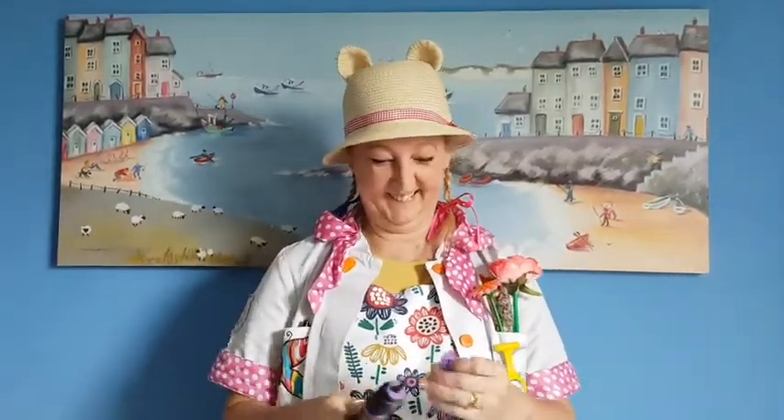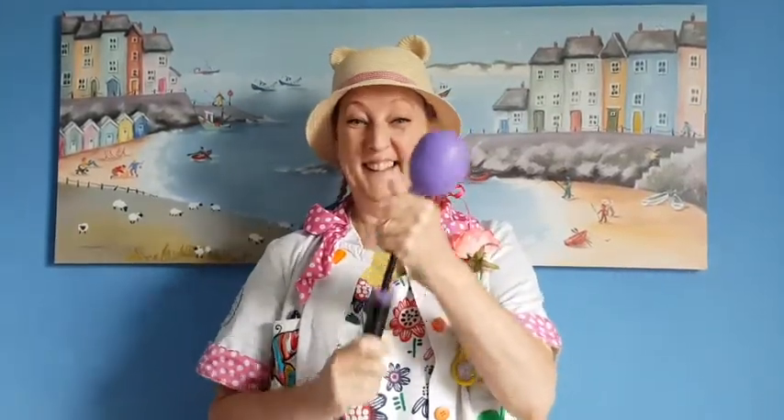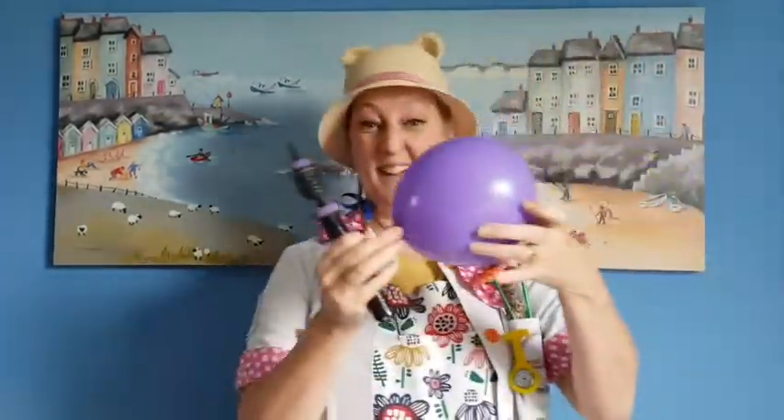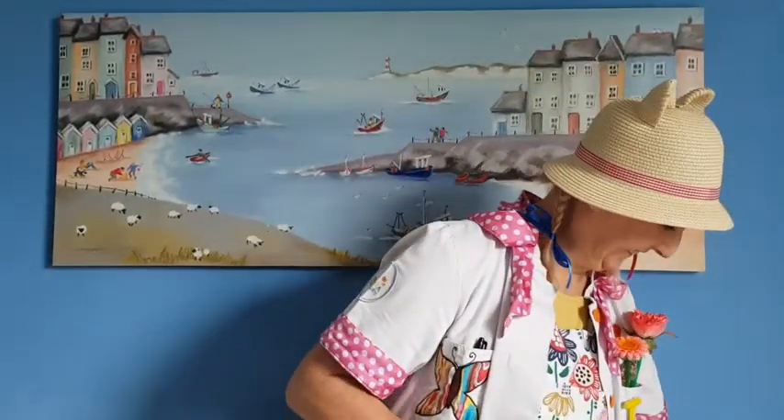Okay, blow up the round balloon first. Not too big. And then put a knot in it.